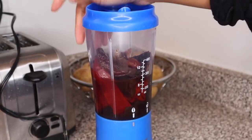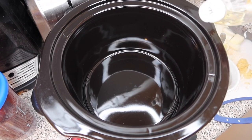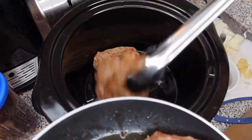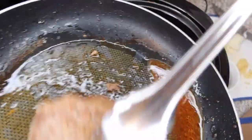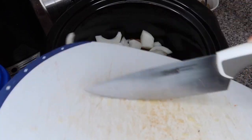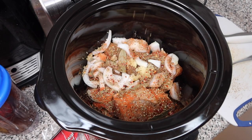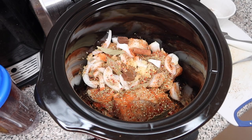Now the fun part — assembling the crock pot. Put some oil on the bottom, just enough to coat it, then plop all your meat in. This is probably enough for about two people with leftovers. Add your onion and garlic, your bay leaves, your seasoning, and two cubes of beef stock. I do one full cinnamon stick but put half in now and half later around the three-hour mark so it's not too strong.